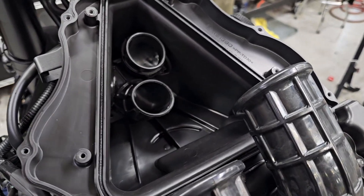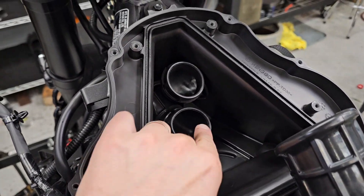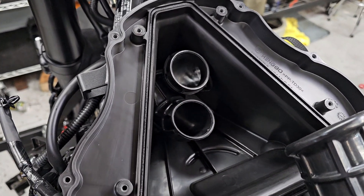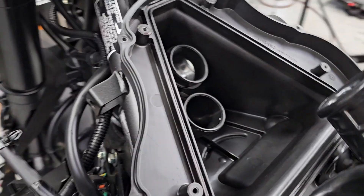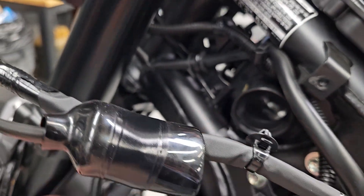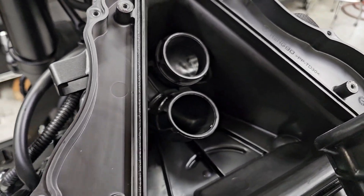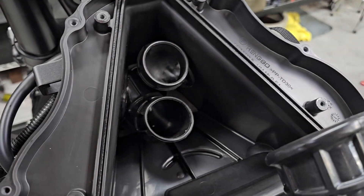So we went ahead and started chopping stuff off, just decided to see what happens. For starters, we kind of went for the low-hanging fruit and decided to modify the snorkels going into the airbox itself. These snorkels on the inside of the TransAlp — if you remove the air filter, you're looking at these two guys right here. Generally, when you have a snorkel going into an airbox like this that is not a Ram Air-style box, you're introducing a bend into the intake where the inlet pulses and airflow is going to slow down while it turns a 90-degree corner.